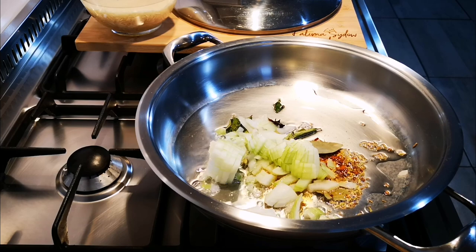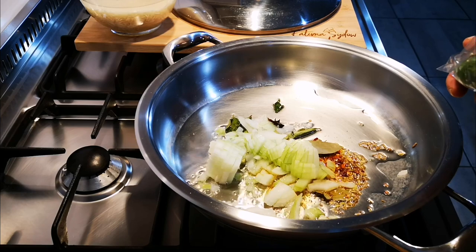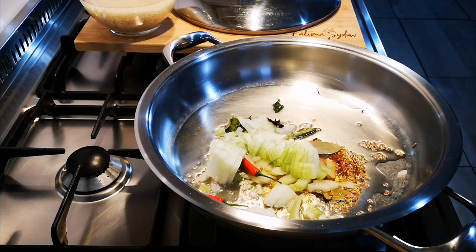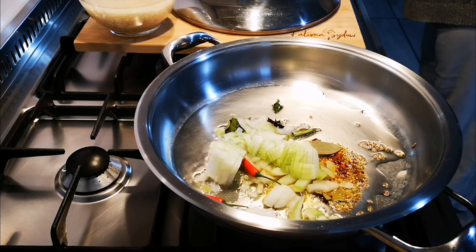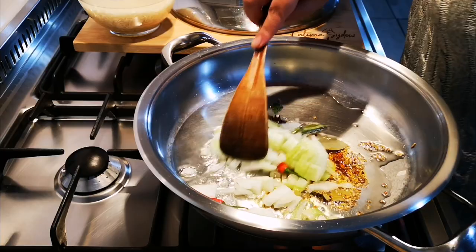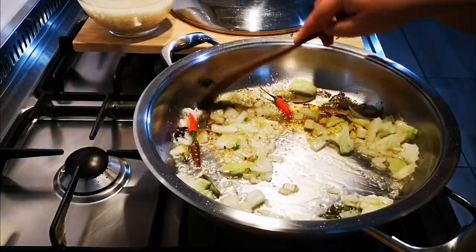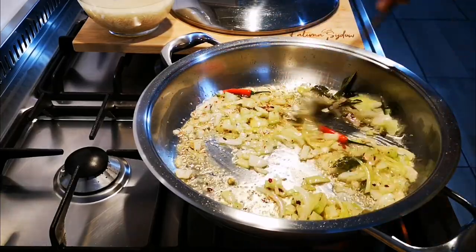Of course my favorite spice. Now I'm going to put in chili. It's starting to smell yummy. I'm going to let this fry.